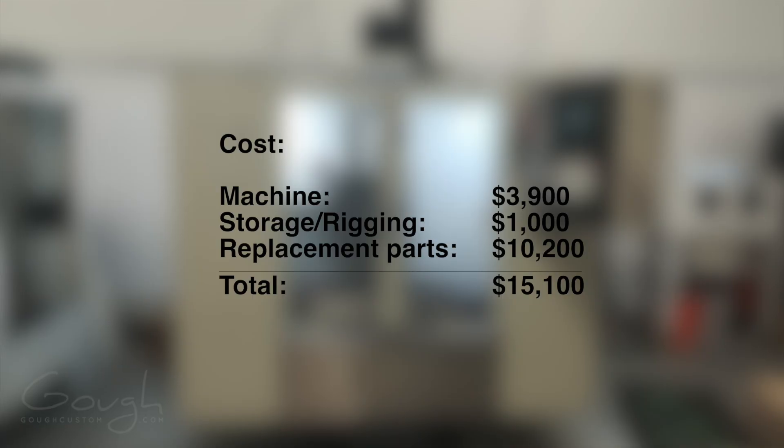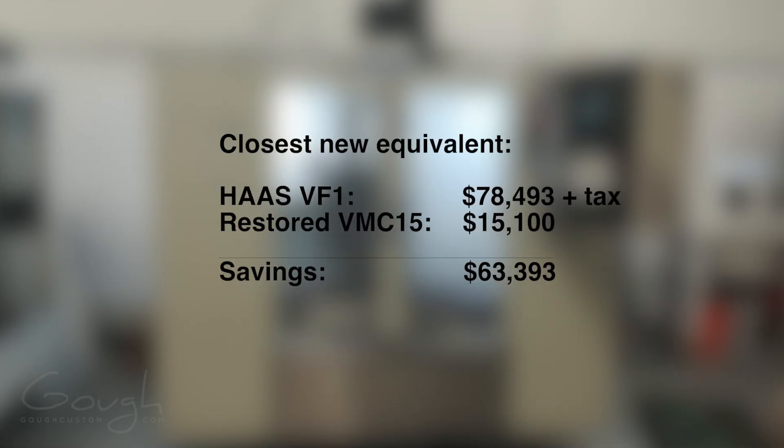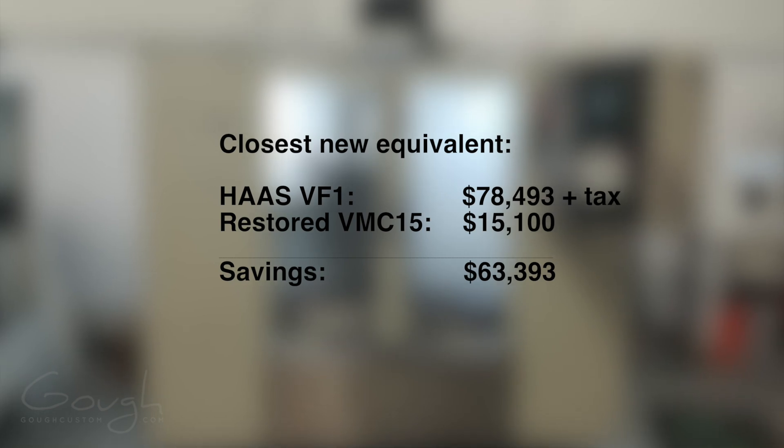I really do think it was worth it though — I ended up with a machine that looks great and runs fantastically. The final cost of the machine was around $15,000 Canadian, and this included storage and rigging, replacement parts, and some upgrades. For comparison, the closest equivalent in a new machine, a Haas VF-1 with some options, would cost around $78,000 Canadian before tax.